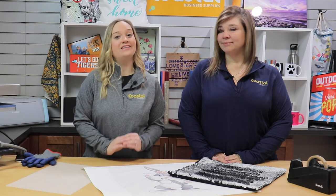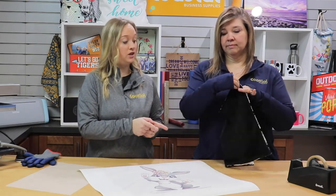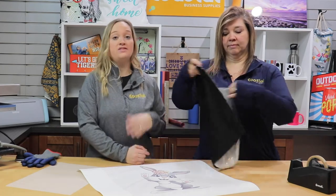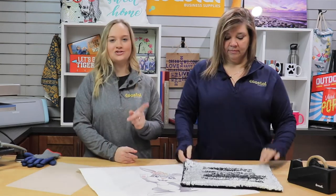And we're back. So today in this video, we are going to be working with our sequin pillow. This is a 16 inch by 16 inch pillow. It is reversible. It has a nice felt backing. And then the sequins, once shifted, are on this — in this case it would be black. So let's get started.